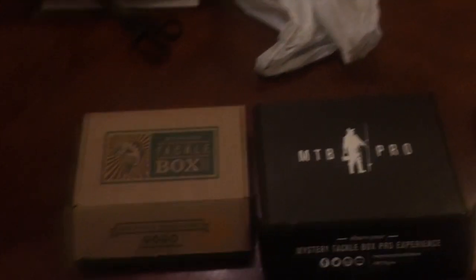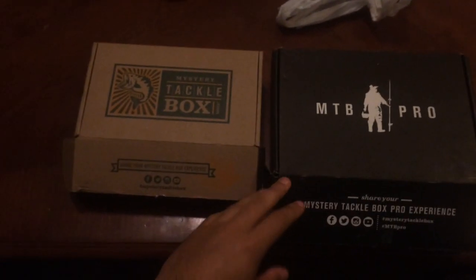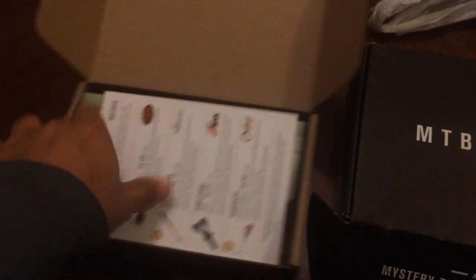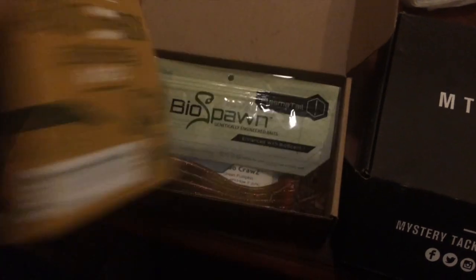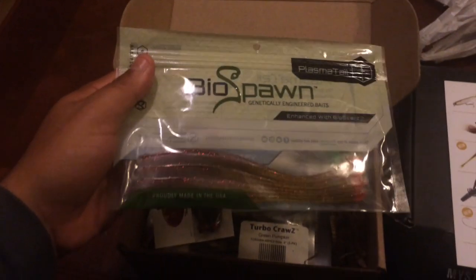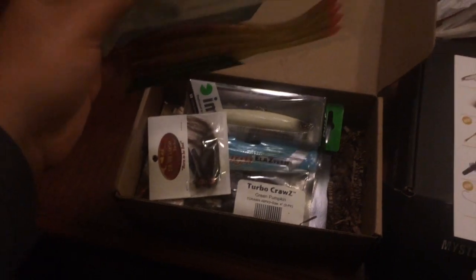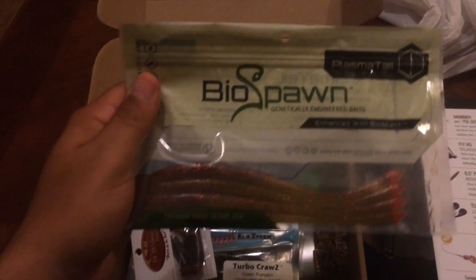Alright guys, here are the boxes. I've got the Mr. Tackle Box on the left and the Pro on the right. Let's get started with the Mr. Tackle Box. Inside you've got the box card — that's cool. First off, we've got some Drop Shot Bio Spawn Worms. It looks like a watermelon red, but with a red tip. Looks pretty useful.